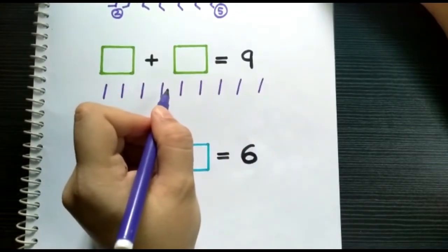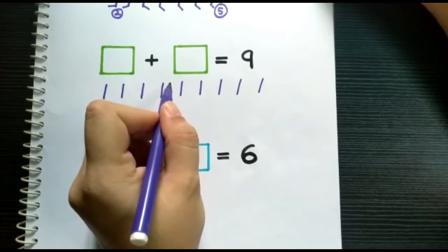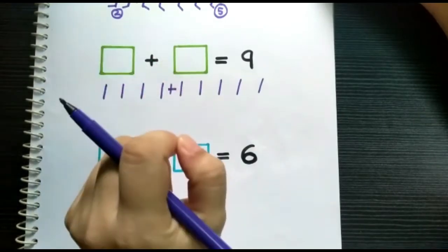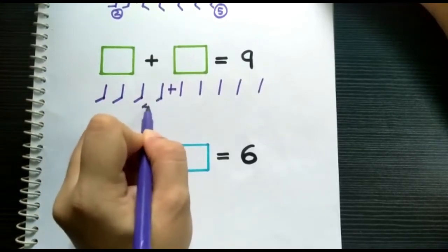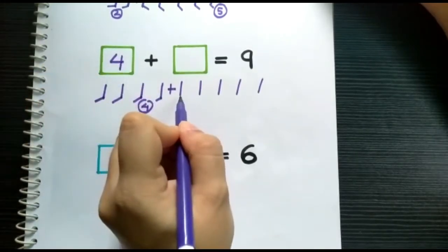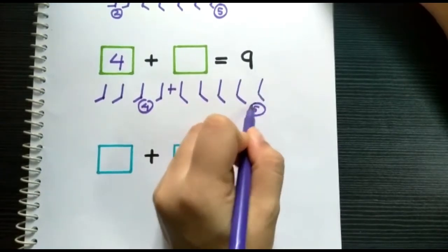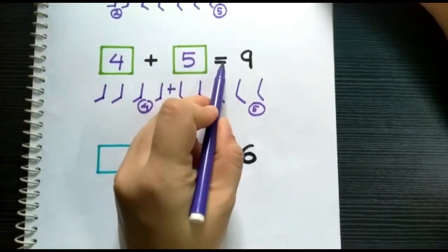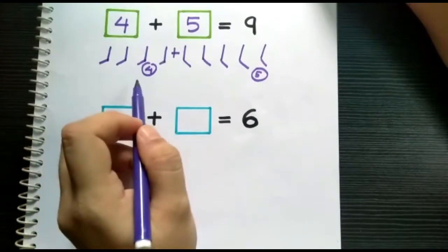After that, what do we need to do? We need to break the lines by putting a plus sign. We can put the plus sign anywhere. Let me put the plus sign here. Now the lines are separated into two parts. Let's count the left side: one, two, three, four. Put the number four in the first box. Now let's count the right side: one, two, three, four, five. Put it in the second box. Therefore, four plus five equals nine.